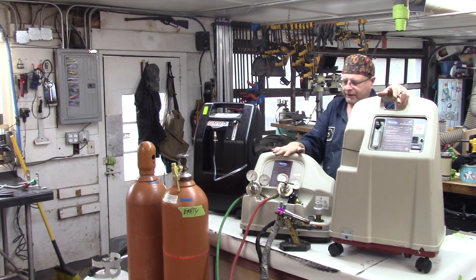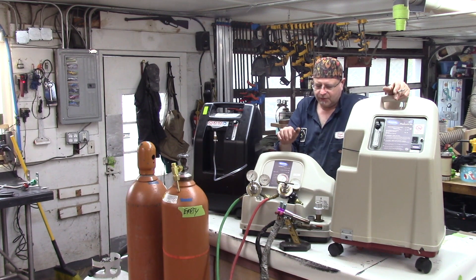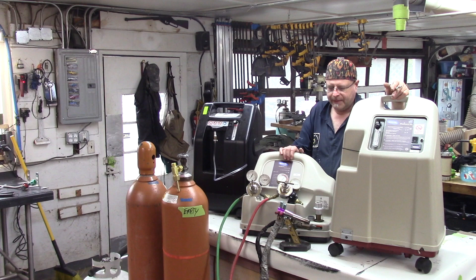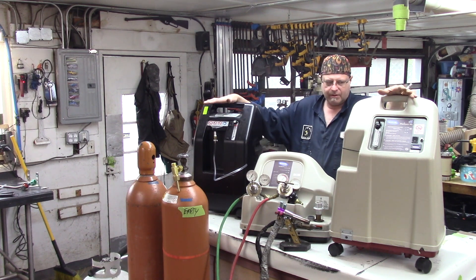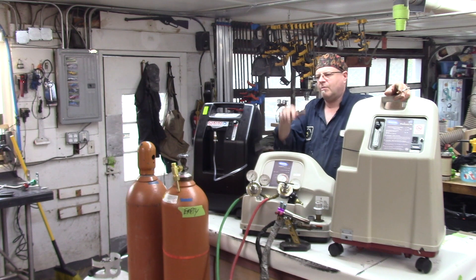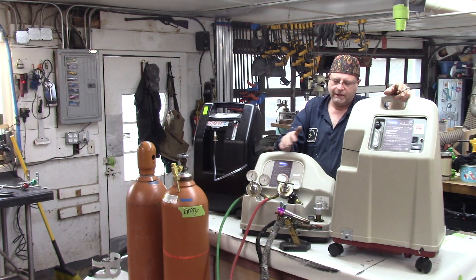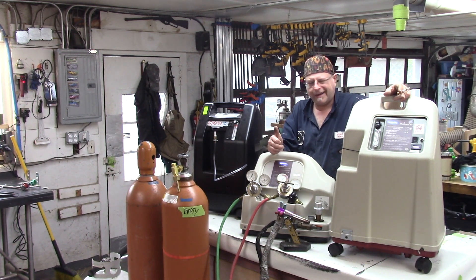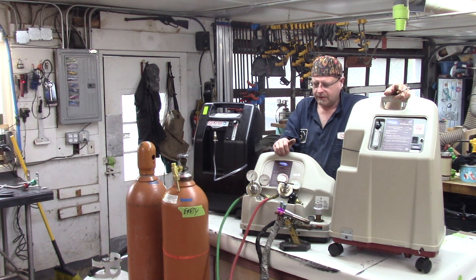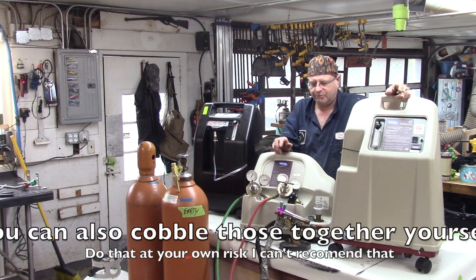This piece of equipment here in the center is what's called a home fill oxygen compressor. There are systems out there where you combine separate pieces of equipment — you can buy a controller, a compressor, and all this other stuff. There are a couple of manufacturers: High Volume Oxygen, Oxygen Frog, and a couple others. Those are the two I looked into pretty seriously.